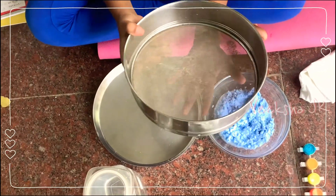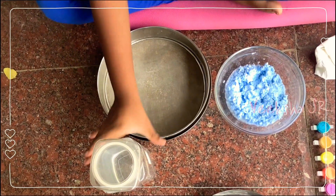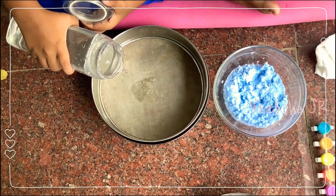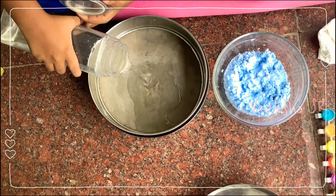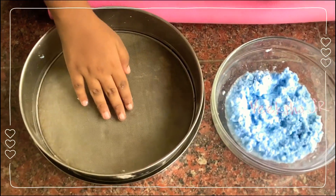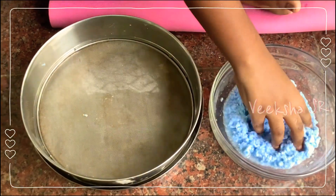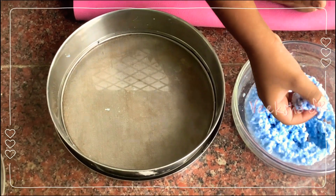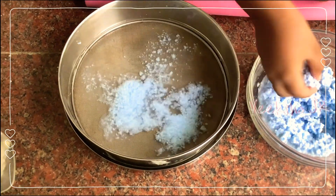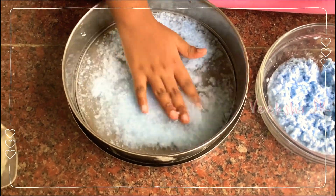Now take a sieve like this and a plate. Pour water — water should float like this. The filter should be down. Spread the pulp all over without any gap, like this.